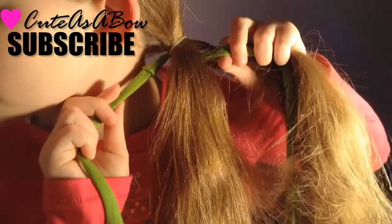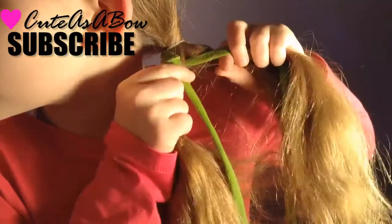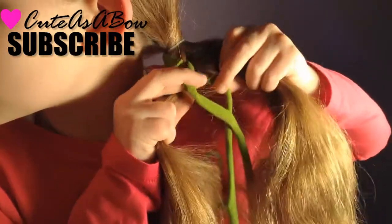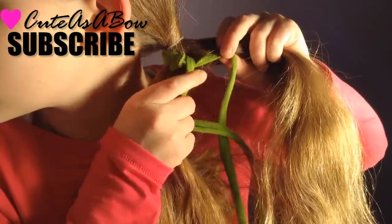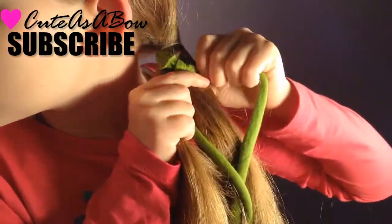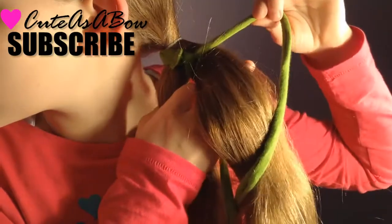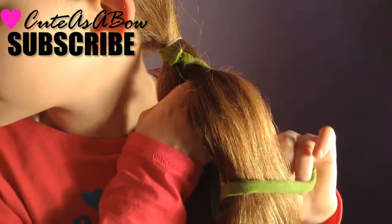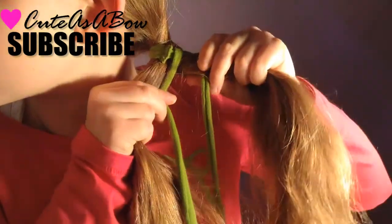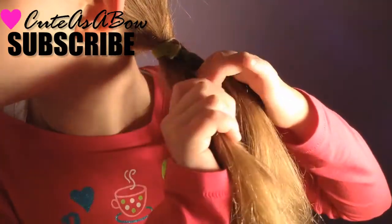First, take strand one and cross it over strand two. Now cross it under strand three, and over strand four. Now cross strand one under strand four, over strand three, and under strand two.